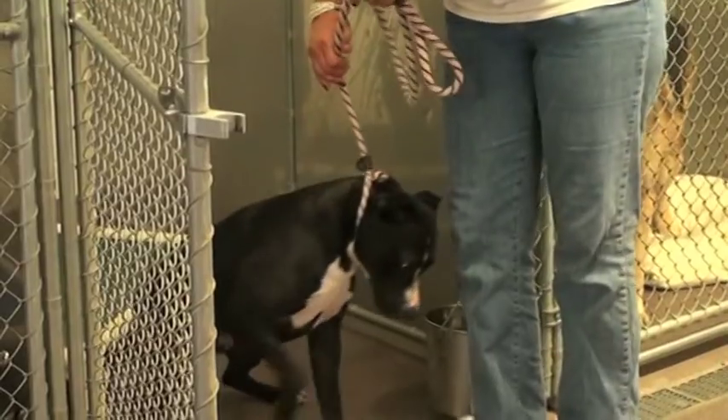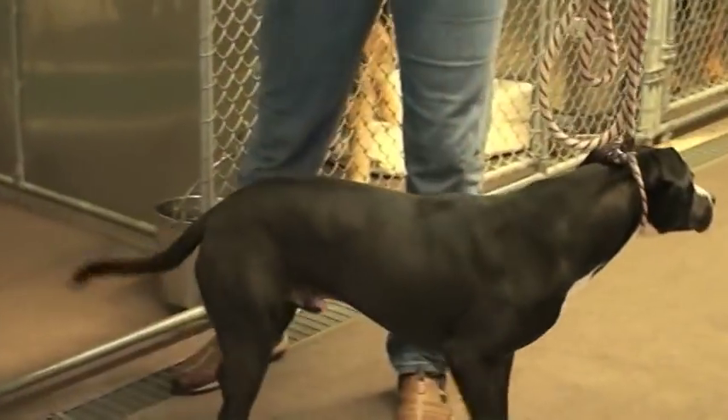But a lot of these dogs are pit bull type dogs. They're 40, 50 and higher pounds and you need some control. So make sure you get that leash up high behind their ears.